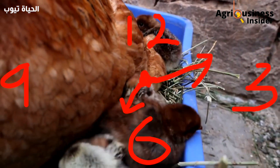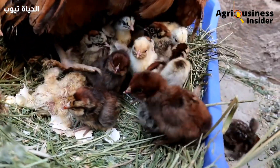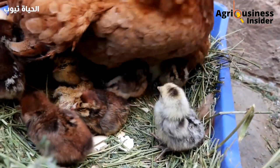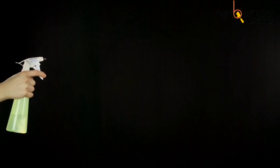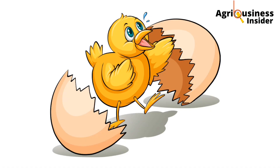Timely hatching of your eggs means that all of your eggs will hatch at almost the same time, and the hatched chicks will grow very fast when you spray your eggs with the propolis alcohol solution.